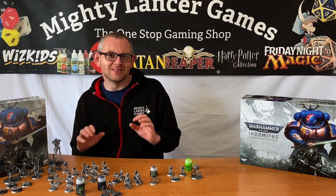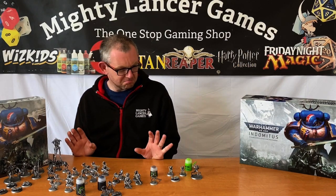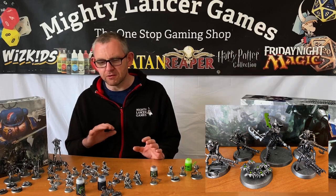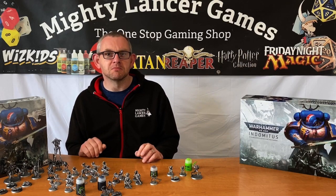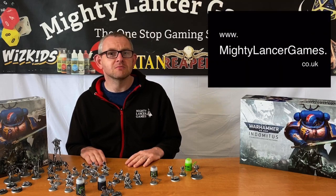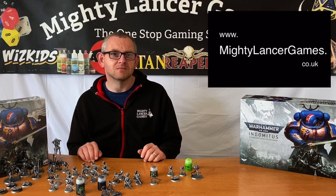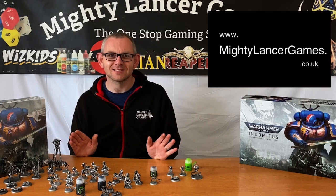Getting stuff ready for the battlefield is definitely key. Summary: these models are awesome and hopefully they're going to refresh some of the other Necron models in the same way. Indomitus is available as a made-to-order product now until the 30th of July, so if you missed the first launch come over to mightylancergames.co.uk and pre-order for the December release. Come on over to Mighty Lancer Games and get your hands on one of these awesome box sets — thanks for watching.